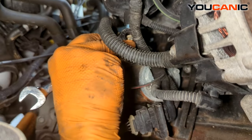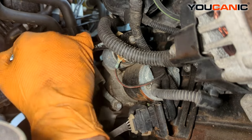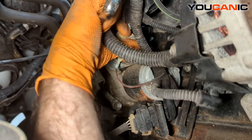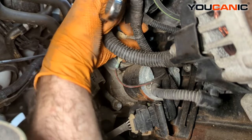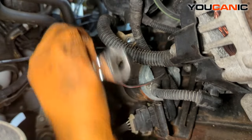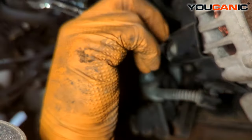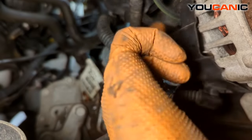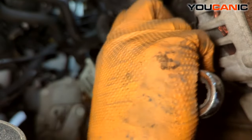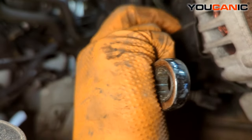Here we have a size 13, which is the power that comes from the battery cable. That's our positive that we need to undo. It's pretty stiff, so I'm going to take the connection off from the alternator as well, to be able to move that whole wire out of the way to give us better access to the components.